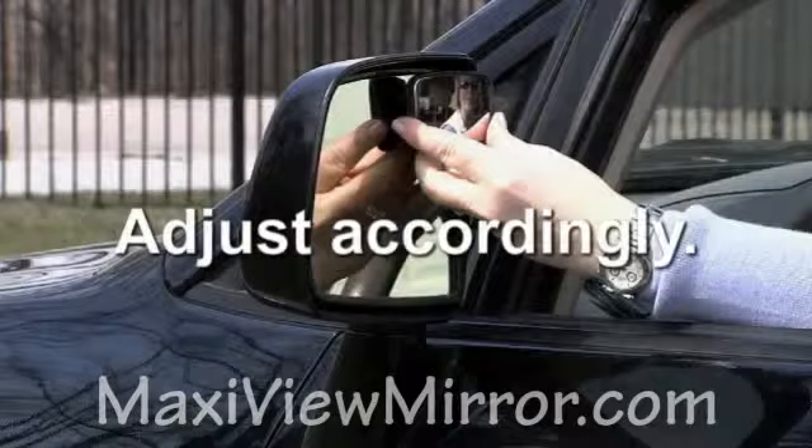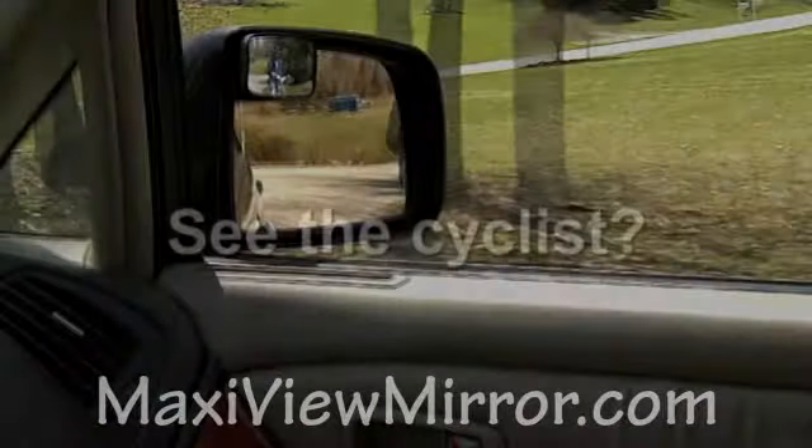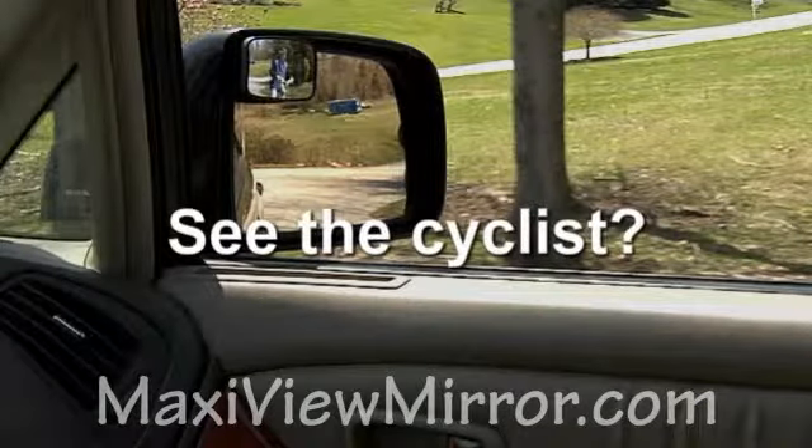See that red van in the MaxiView mirror that's in the blind spot? See the cyclist in the MaxiView? He is actually there but hidden in the factory installed mirrors.